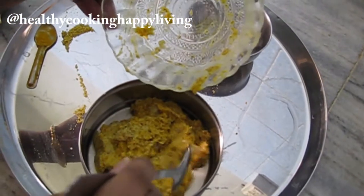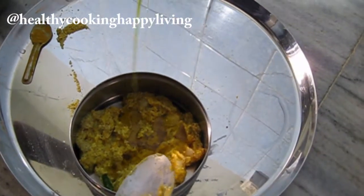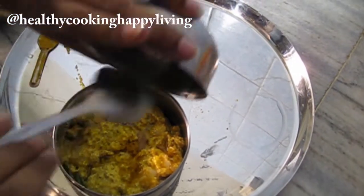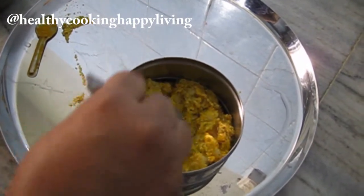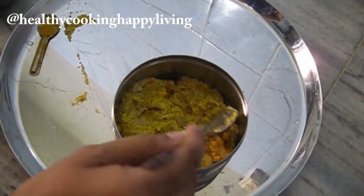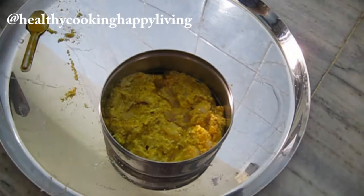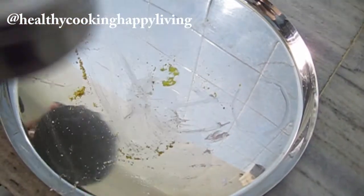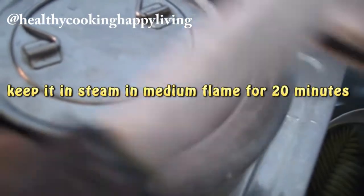Now I will put the prawns together — the prawns are big, so it will be a very good delicacy. I will put the tiffin box on the top and put mustard oil on the top. I will put it on a stand in the pressure cooker and put a piece on the top of the whistle. For 20 minutes, I will put on medium heat. I will put 2 glasses of water and steam it for 20 minutes.